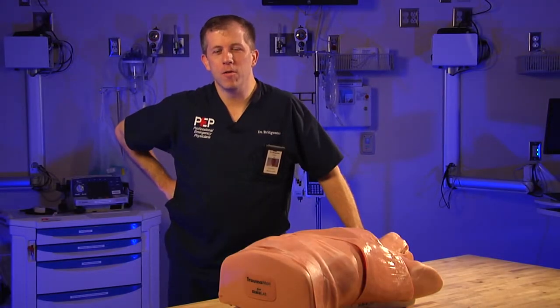Welcome to Parkview Samaritan's Surgical Procedure Lab. My name is Dr. Christian Bridgewater. I'm the Samaritan Medical Director. Today we're going to discuss a variety of procedures.